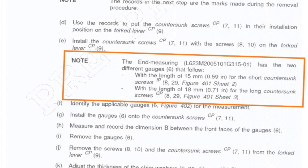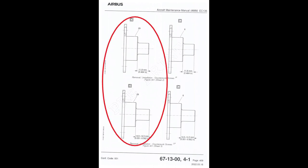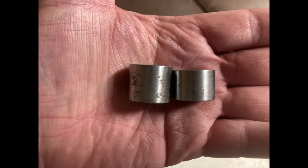Read all your notes and cautions. An important caution states: the end measuring tool has two different gauges — one is 15mm long and one is 18mm long. You need to look at sheet 3 on the drawing to figure out which tool to use, otherwise you'll shim it completely off. You need to know which size gauge applies to your assembly.